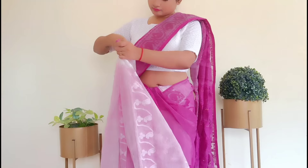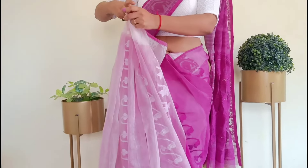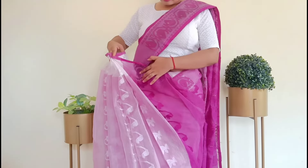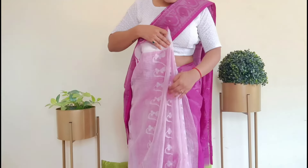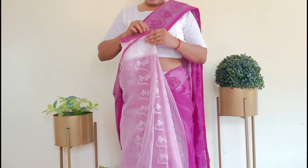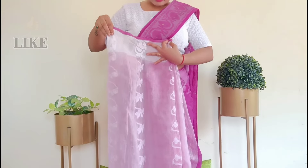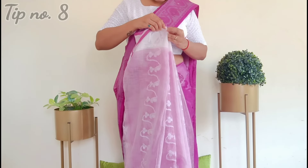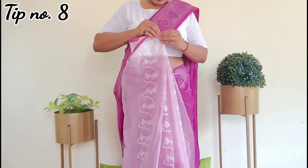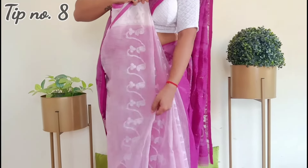Shoulder pleats and center pleats are quite similar, with no major structural difference — only different finishing styles. After arranging all the pleats, take them from the left hand and align them length-wise toward the right side. Open the right pleats from the first pleat, take it toward the right side to make it wider. The pleats direction should face toward the left for a good-looking pattern.